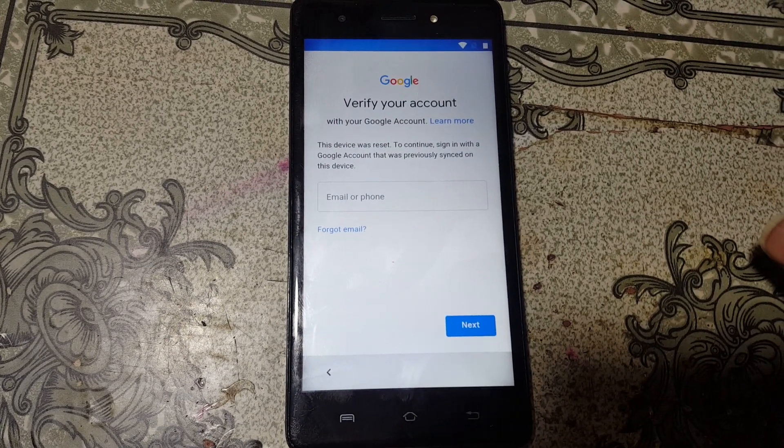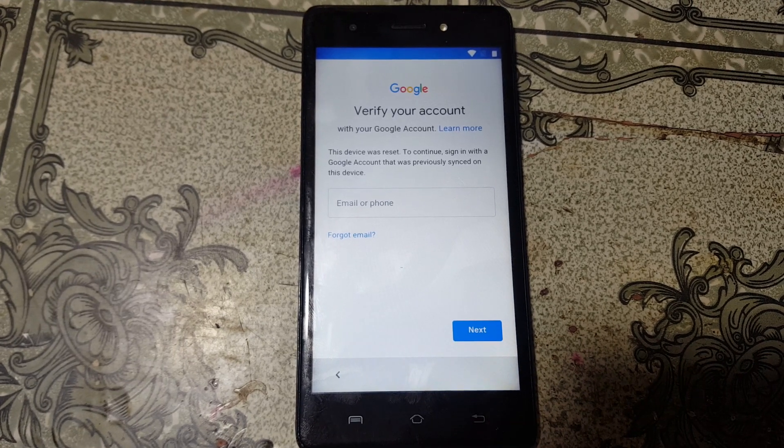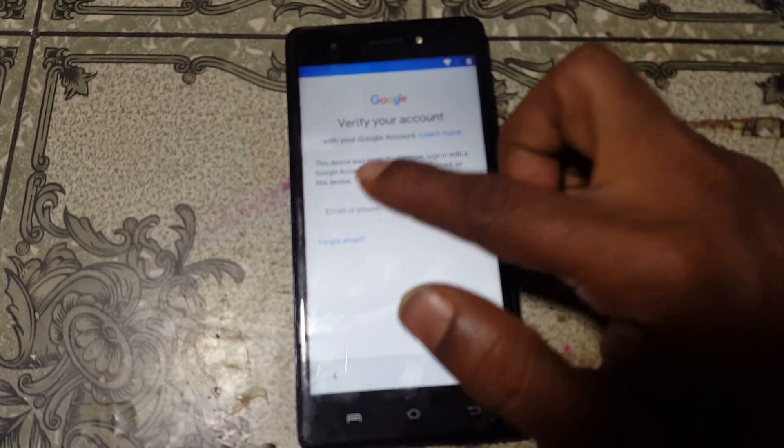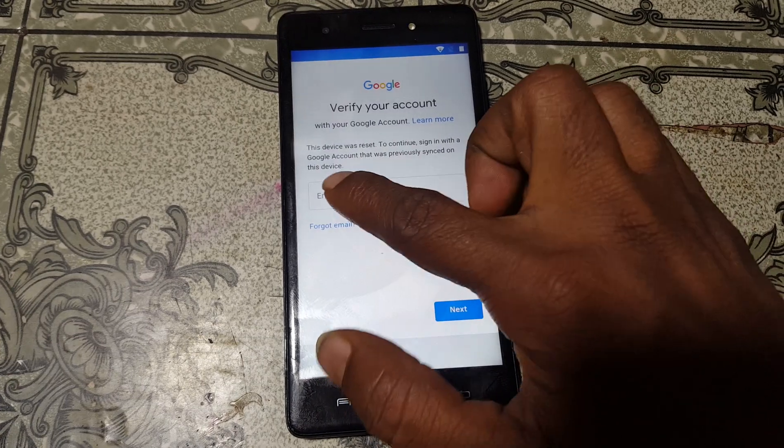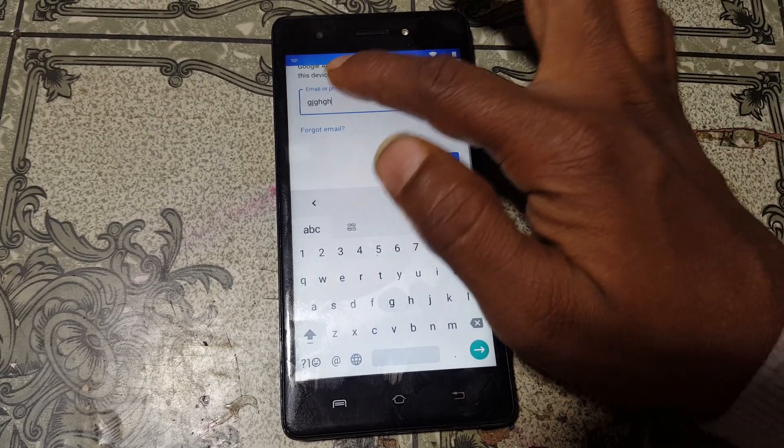As you can see, this mobile is asking to verify the Google account. To bypass the Google account from Lava P7 Plus, simply hit here and type random letters.